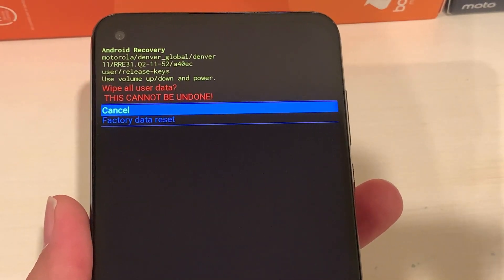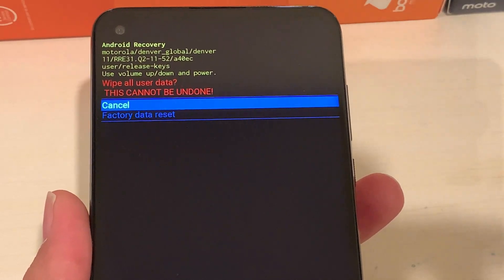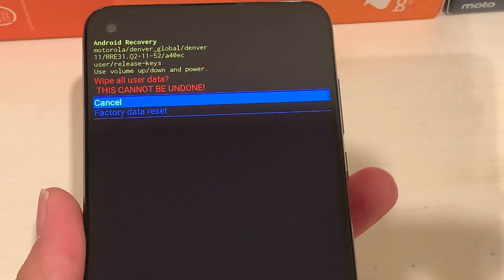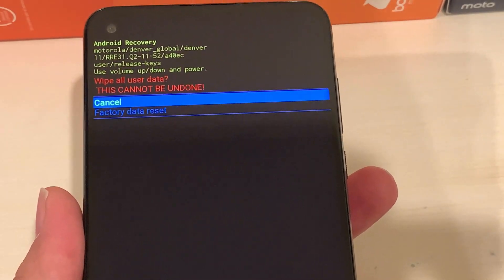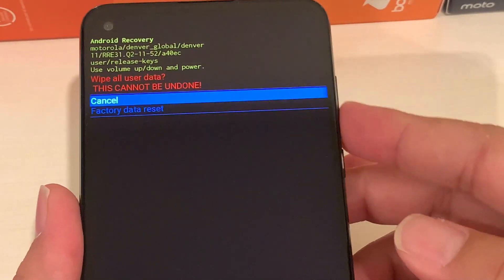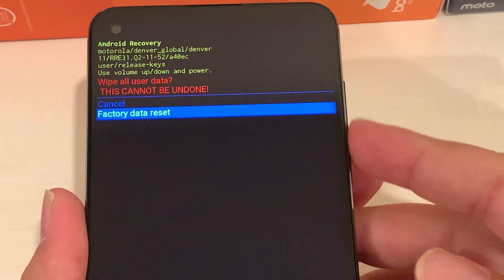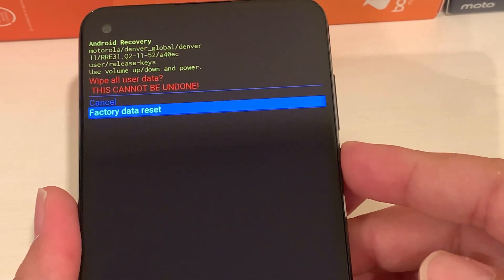This is the warning page. If you want to cancel, press the Power button once and no changes will be made to your phone. But if you want to proceed, use the Volume Down key to navigate to 'Factory Data Reset,' then press the Power button one time to select it.